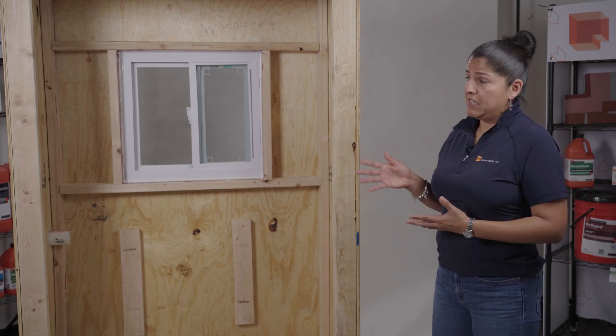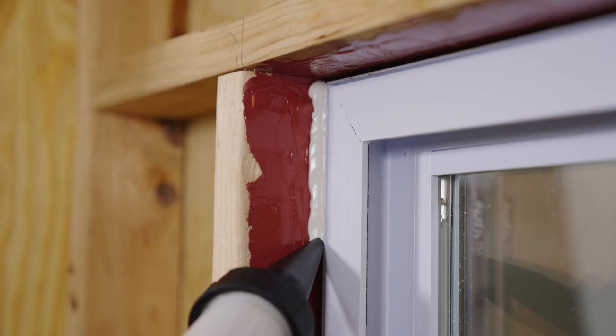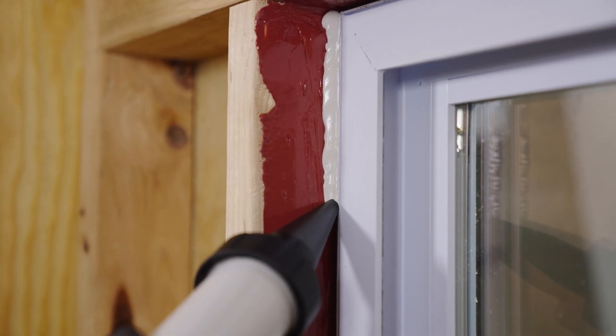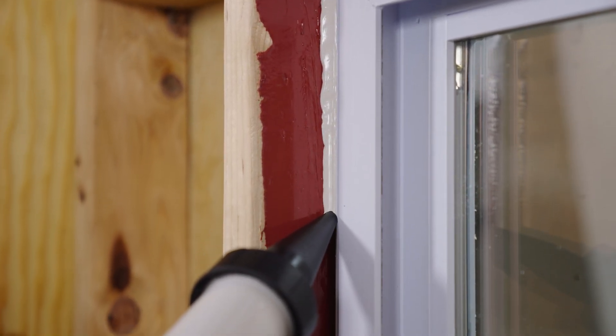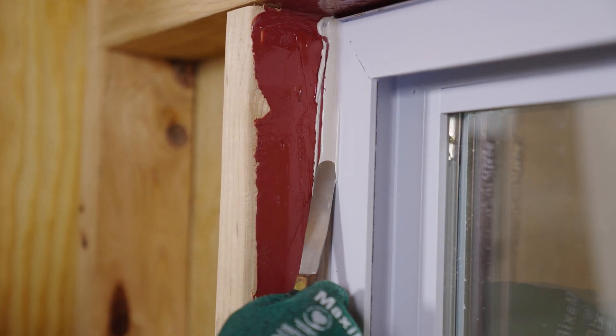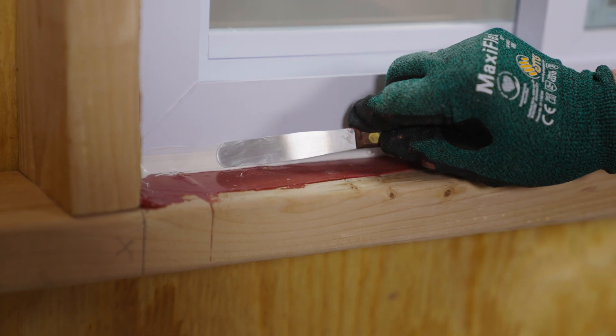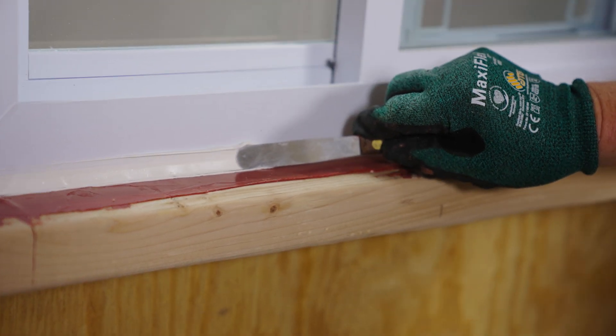To install the air dam, put backer rod in that annular space first, then run a bead of the air dam across the entire space over the backer rod, and tool it all around the entire area, ensuring that you have a good bond to your window and a good bond to the fast flash. You want to make sure you have that hourglass shape to keep your sealant geometry in place.